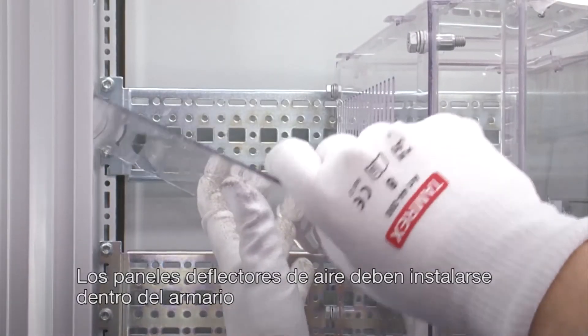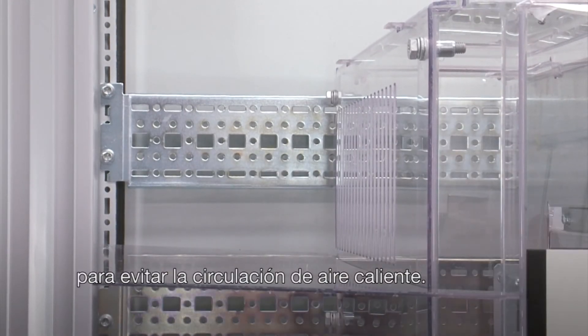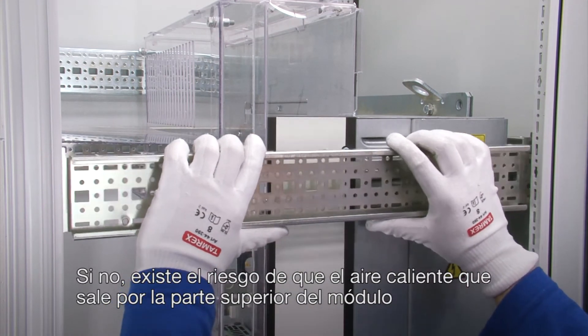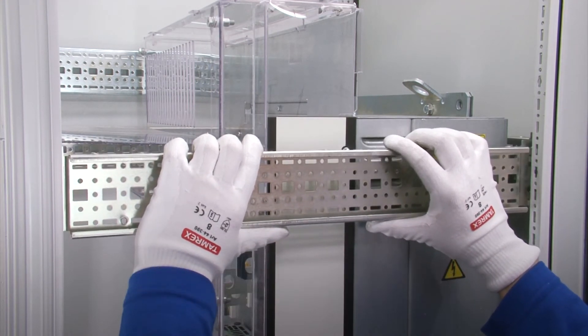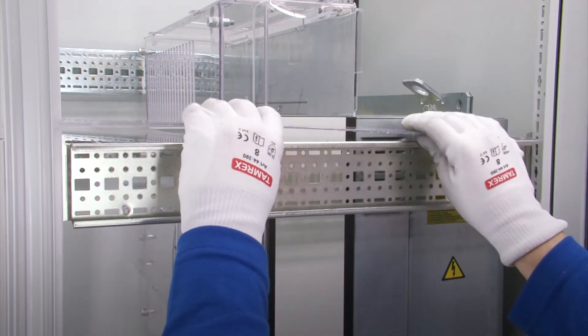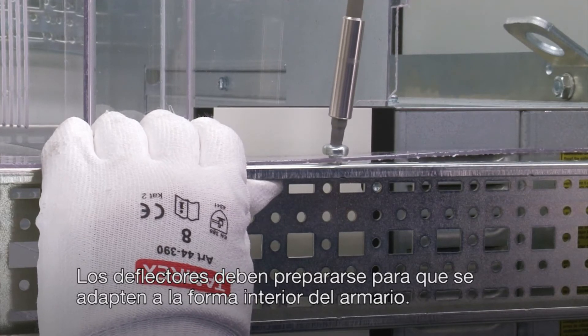The air baffles must be installed inside the cabinet to prevent any hot air circulation. Otherwise, there is a risk that the warm air leaving via the top of the module might re-enter the module through its air inlets from below. The air baffles must be prepared to match the inside shape of the cabinet.